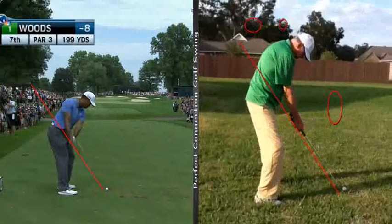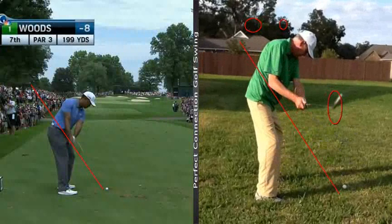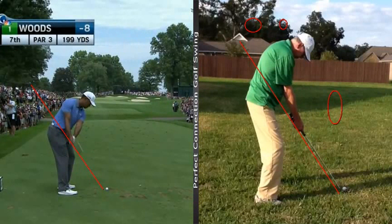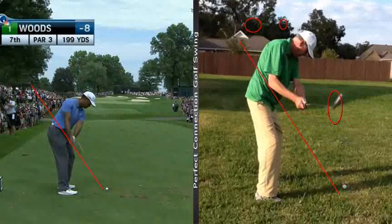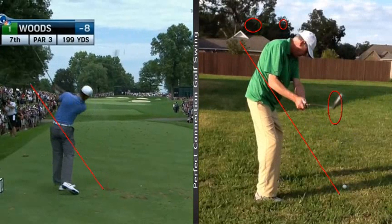So if we can get the club to come more inside like Tiger here, just take it inside — that's it. I'm thinking that a lot of this has to do with your posture. So you just got to get your rear end up, kind of like you're sitting on a bar stool. So we want to get rid of that move, get the club to come more in, and then the club can come down more to the inside like Tiger there.